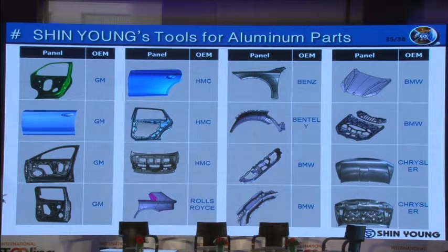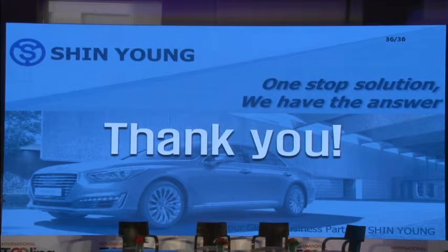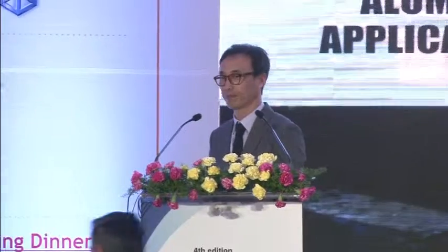This page shows our experiences for aluminum parts. As you can see, we have made many dies for various parts and for various customers. Thank you very much for your kind attention. Ladies and gentlemen, we would like to say a big thank you to General Manager Stamping Tool Engineering, Shin Young Company Limited, Mr. Woosik Jiyong. Please put your hands together once again for Mr. Woosik Jiyong.